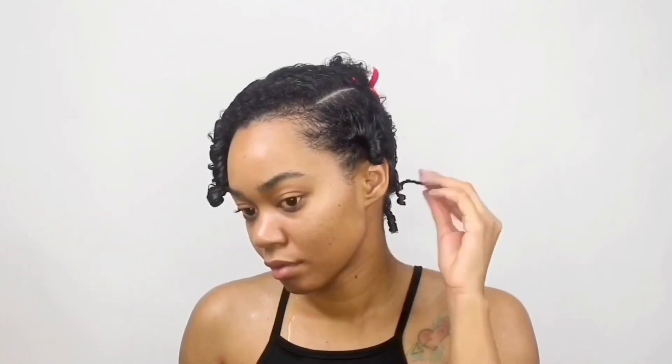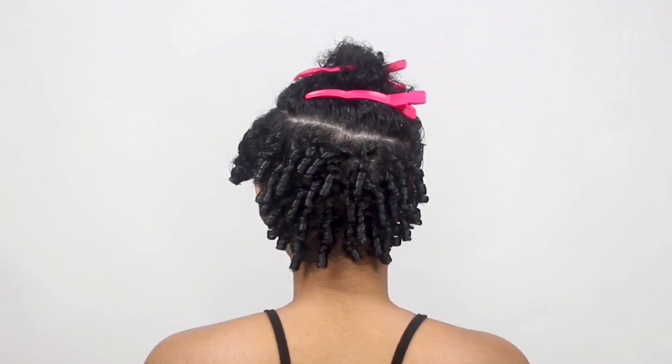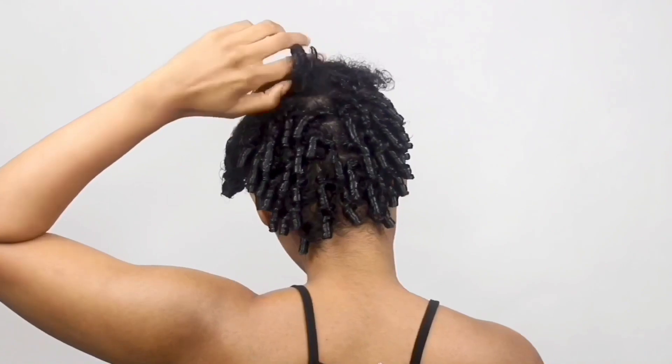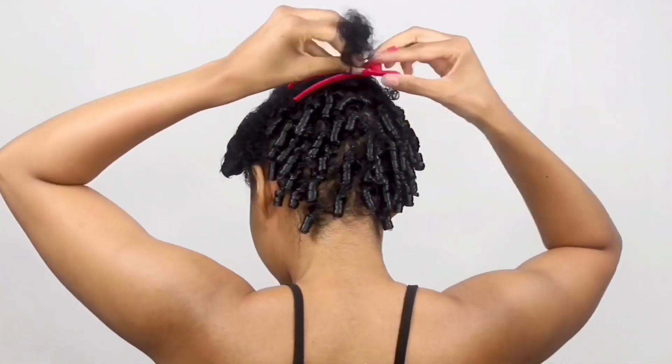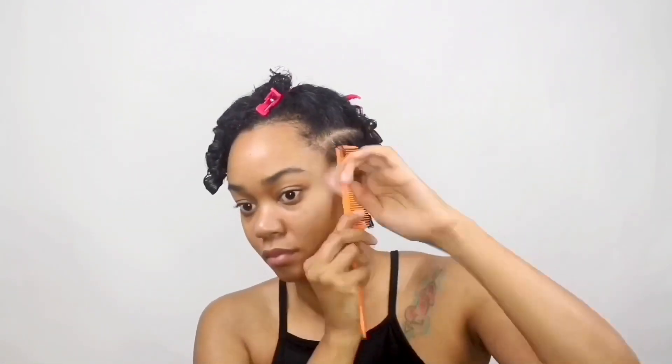And this was real simple to do. For my shorter sections, the back and side, I just twirled those around my fingers several times until I got the coils that I wanted. When I got to the front, I had to do it a little differently — I'll show you guys in a second. So as you see, I just coiled the back until I got to that crown section. Now I'm going to the sides and I'm just going to do the same thing.